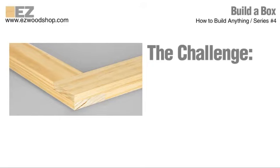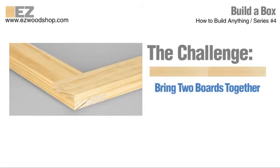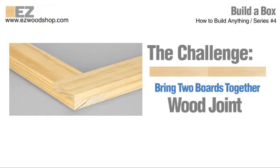The biggest challenge in building something with wood is figuring out how to bring two boards together. In woodworking terms, this is called a wood joint.